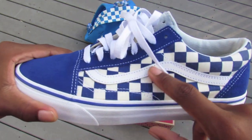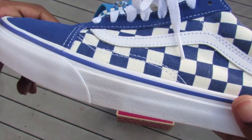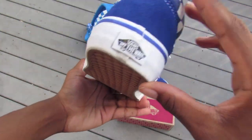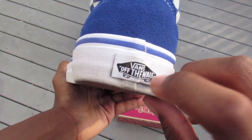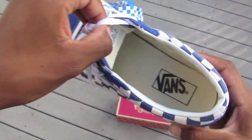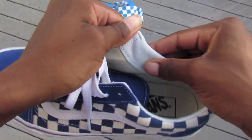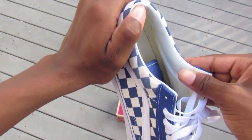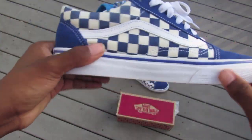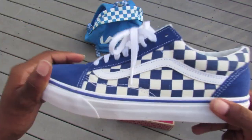The Vans side stripe is leather, and then there's also a blue line they did across the whole entire shoe, leading to the 'Vans Off the Wall' logo which is in black and white — that's the only black on the shoe, except for the insole where it says Vans. Also on the inside it has leather all around the heel. Here are the Vans Checkerboard Old Skool in true blue.